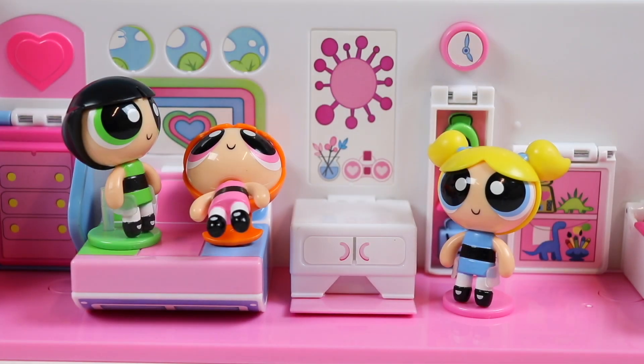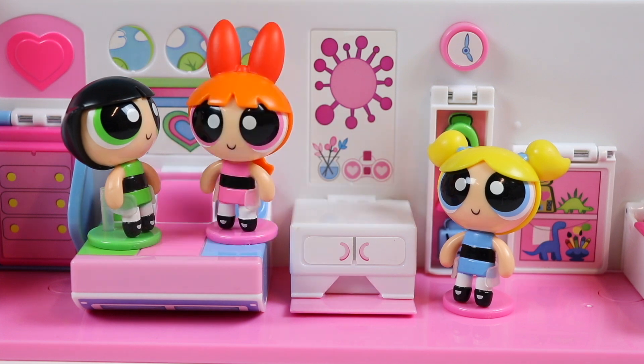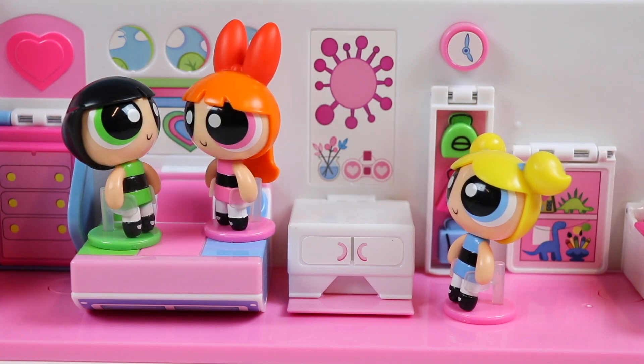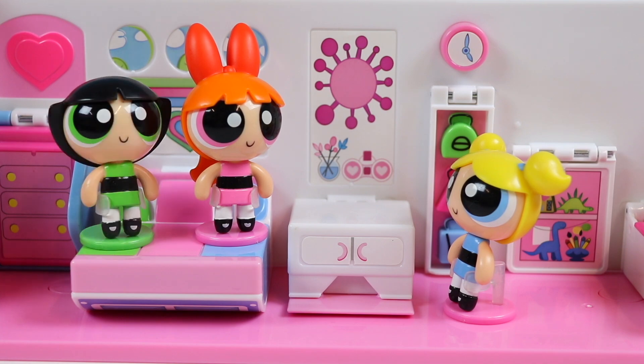Hey girls, what do you want to be for Halloween? I want to be a Teenage Mutant Ninja Turtle! I want to be Minnie Mouse, she's so cute! I want to be the Cookie Monster, so I can eat cookies all day long! Let's have the Professor make our costumes! Let's go!